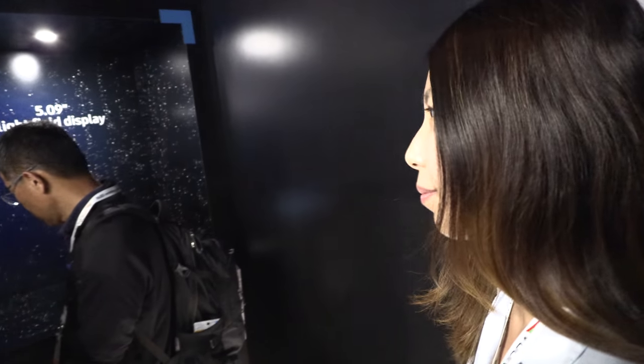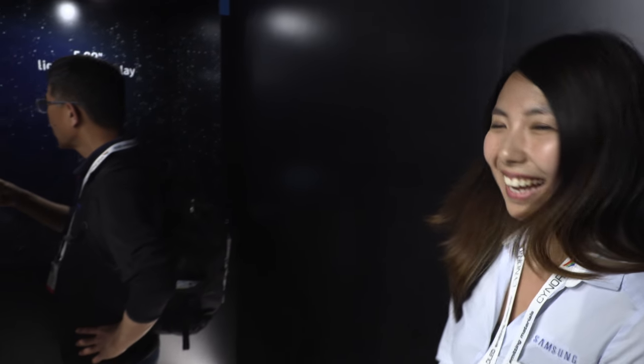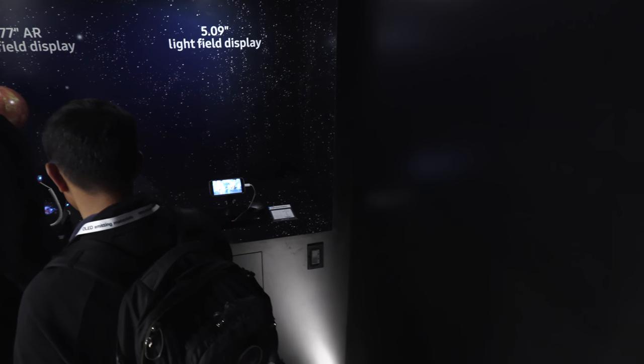We have the Samsung display. What are these demos? We're showcasing our AR light field display — this is the first of its kind to combine AR technology, 3D imagery, and light field all together into one display. Light field display uses light field integrated into the display system itself to enhance the vibrancy of colors and vivid imagery, combined with AR and 3D technology.